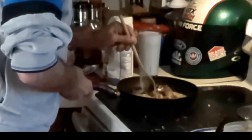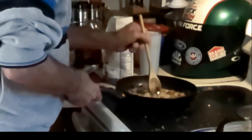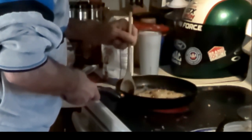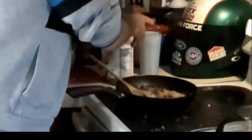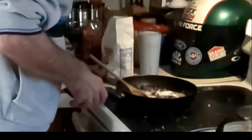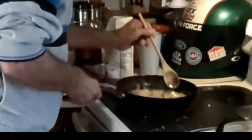We don't want any lumps. No lumps in our gravy — we do not tolerate any lumps. So we've got that in there. Let that stir in nice and good. Let's put about another half a tablespoon in there, just a little bit. Gotta have that. Get it stirred up in there real well.